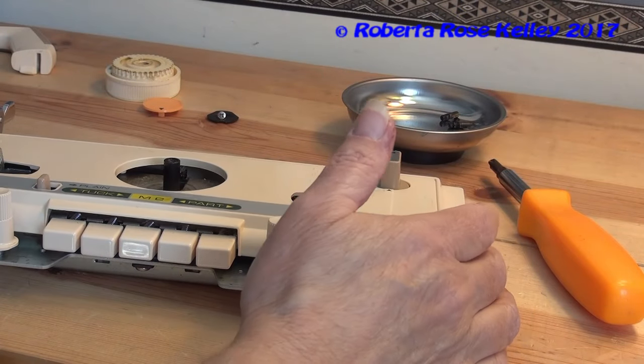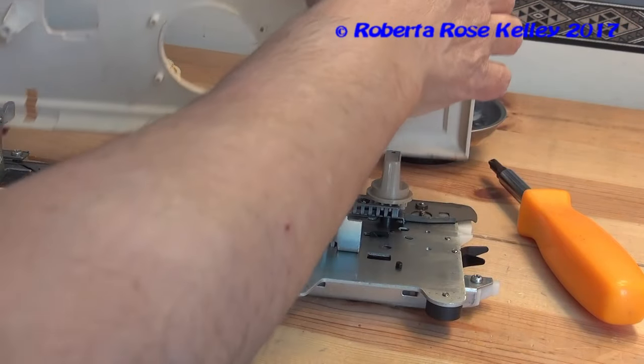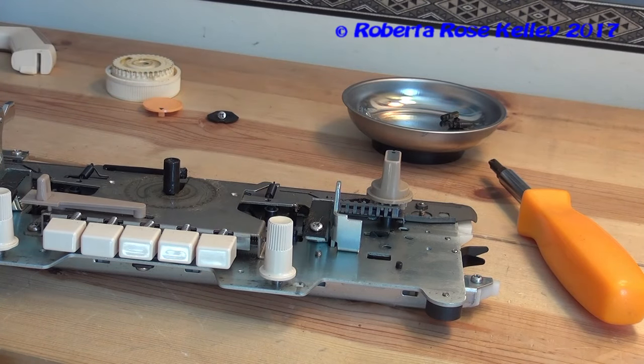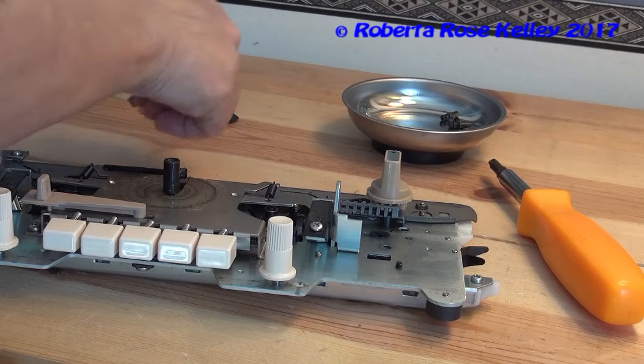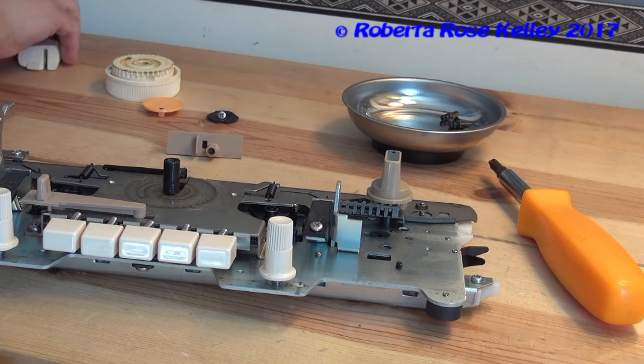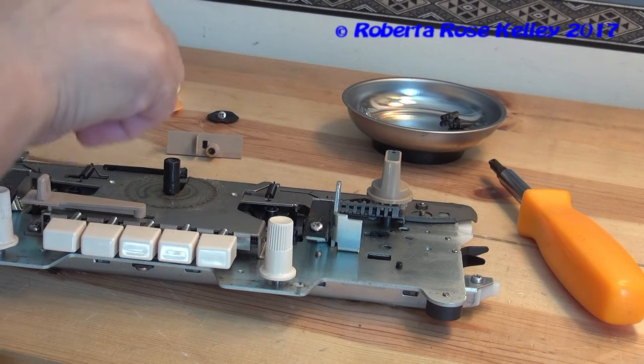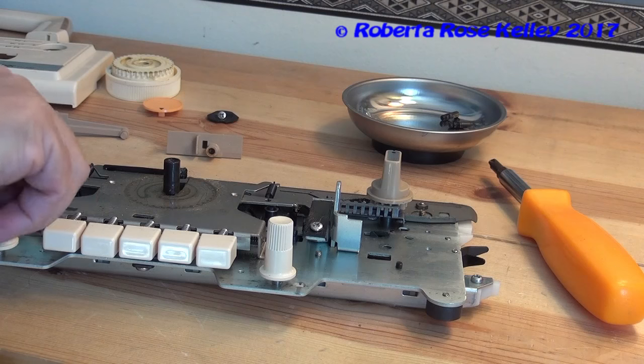Now the cover should come right off. Because of the tripper, I do have to put it on an angle. I don't want to lose this. And if you're going to wash this, like I did in the sink with the Singer carriage, you probably want to take off all plastic parts.